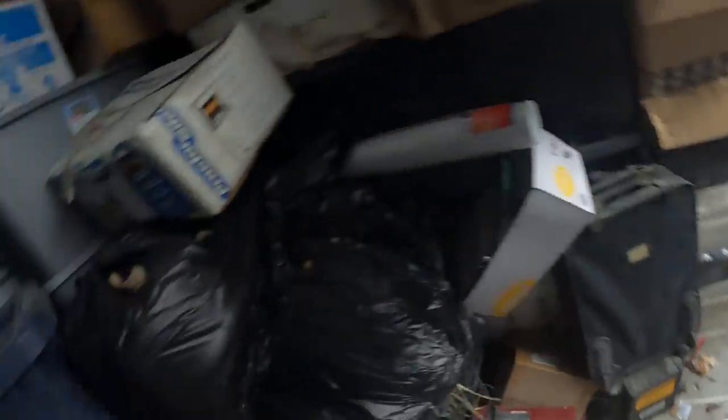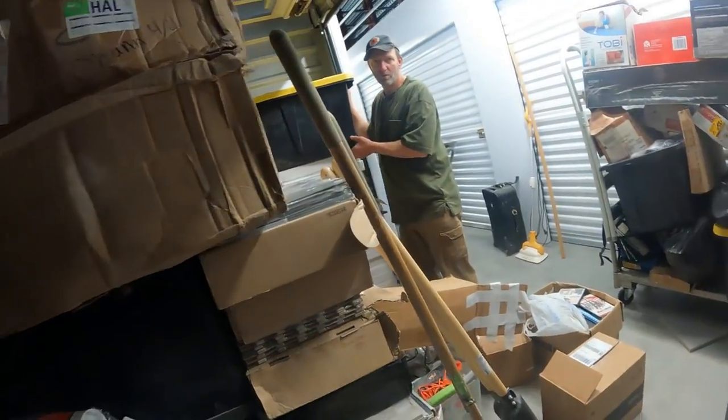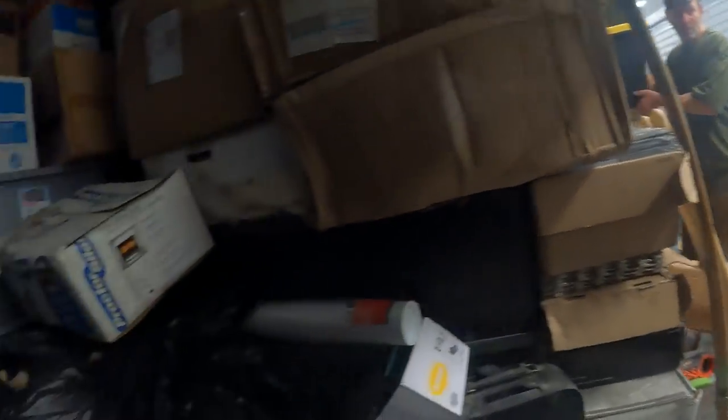The only bad things in this unit so far are the paperwork. It's been in a few things. Looky here — a cast iron pan set! And it's heavy, it's got to be in there. Look at all these containers back here.